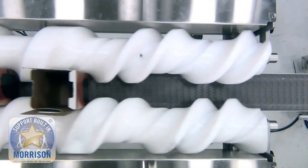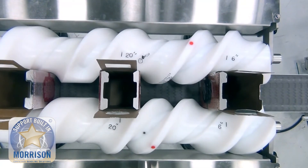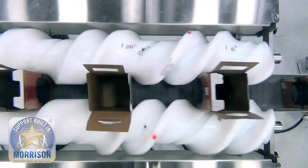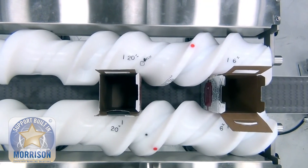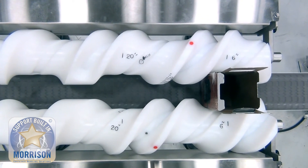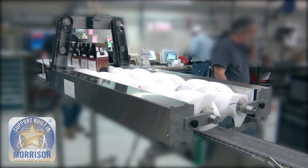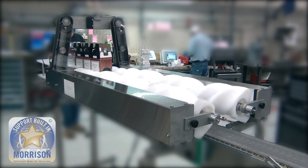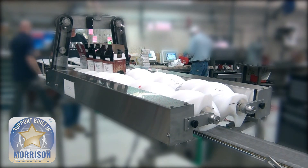What we do is we actually control these boxes directly underneath the form fill seal machine area, and once those bags are created they will drop directly into the timing screws themselves, where the bag drops into the box. This takes one extra person off the line and allows for a more streamlined operation and higher throughput potential.